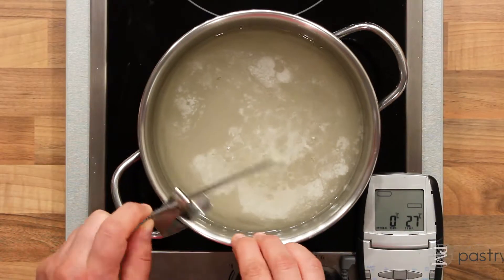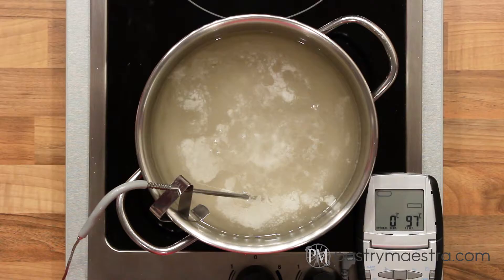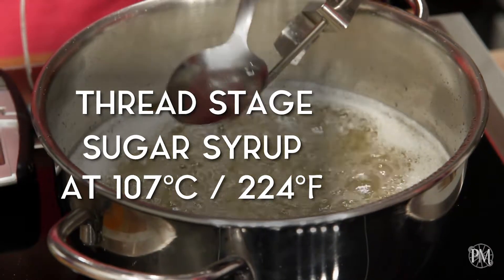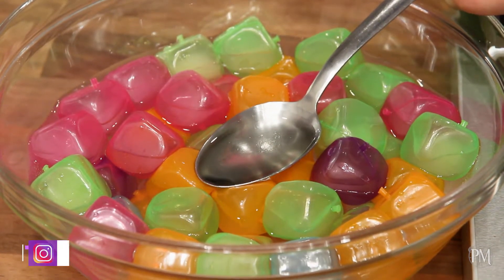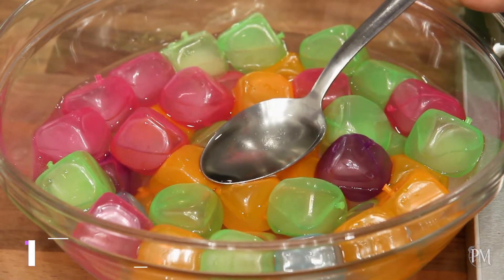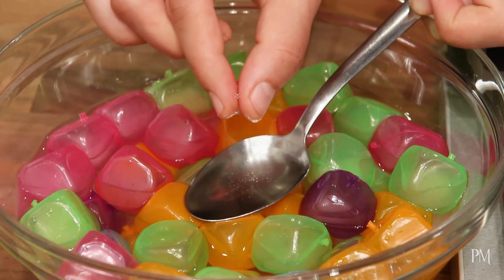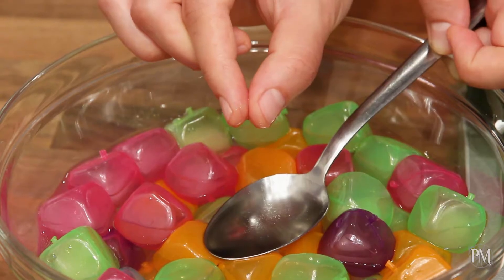I'm going to insert my candy thermometer with a probe to see what stage my syrup is at. From this point on, I'm not stirring the syrup anymore. The thread stage is at 107 degrees centigrade, which is 224 degrees Fahrenheit. I'll take some syrup with a spoon and cool it in ice water. When I rub the syrup between my fingers and separate them, the syrup will form a thin thread. I'm using a spoon to show you this stage, because if I were to use my fingers, the sugar syrup would have melted instantly in contact with the ice water. This stage is used for cooking jams and sauces.